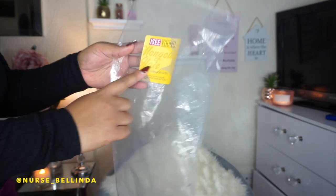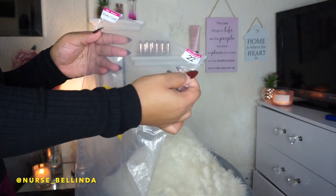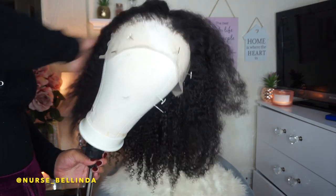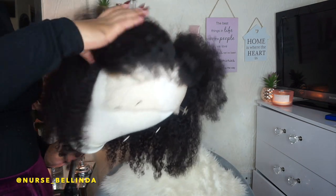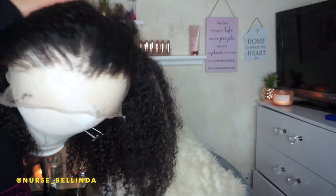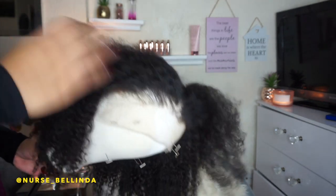I'm showing you guys everything that's contained in the box. This is the Mongolian kinky curly hair in 22 inch. This is how the hair looks like. In some places I've over-plucked as well as over-bleached a bit, but I'll make it work. This is how the hair looks in its natural state — it's obviously more of a kinky texture.